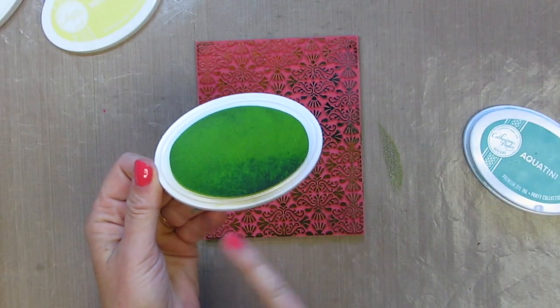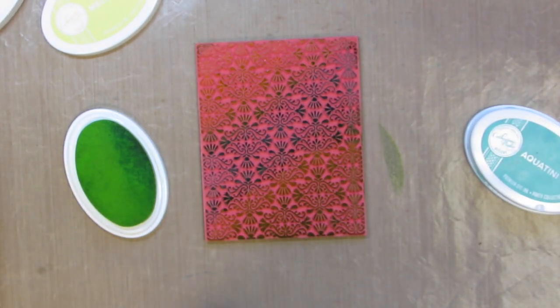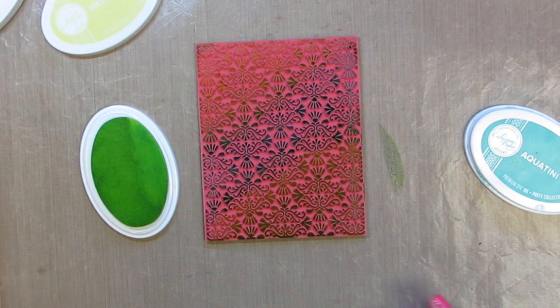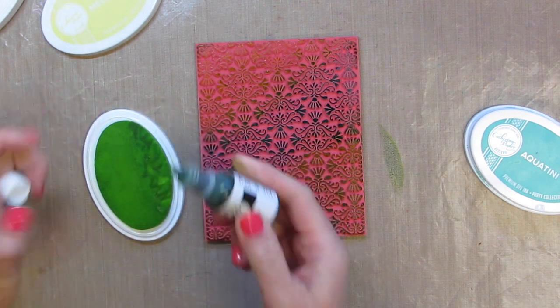You're going to notice I got some blue on my ink pad. This is another reason why having re-inkers on hand is a great idea. I'm just going to take a paper towel and rub that off, and then I'll be able to grab my ink refill and just squeeze the bottle gently and add a little bit more ink on there. So no harm done.